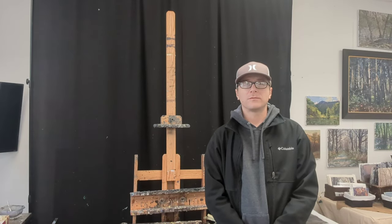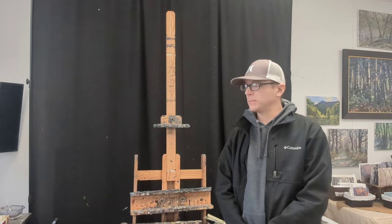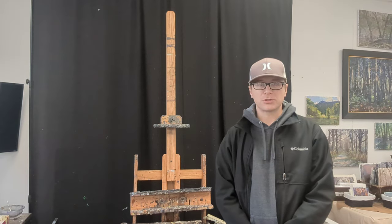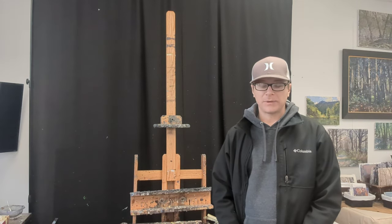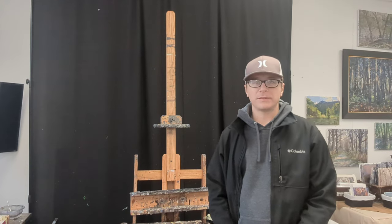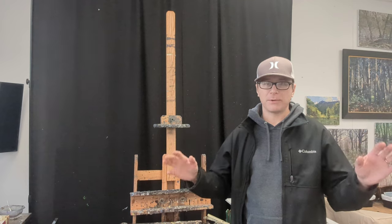Hey, what's up, Kyle Buckland here with the Artful Souls. I just wanted to do a quick video to talk about this black curtain behind my easel. I get a lot of questions about it — if you've ever seen one of my demonstrations in the studio or a photograph of my studio, you see this large black curtain. The original reason I got it is because I wanted something to tone down the visual information behind my canvas when I was working.